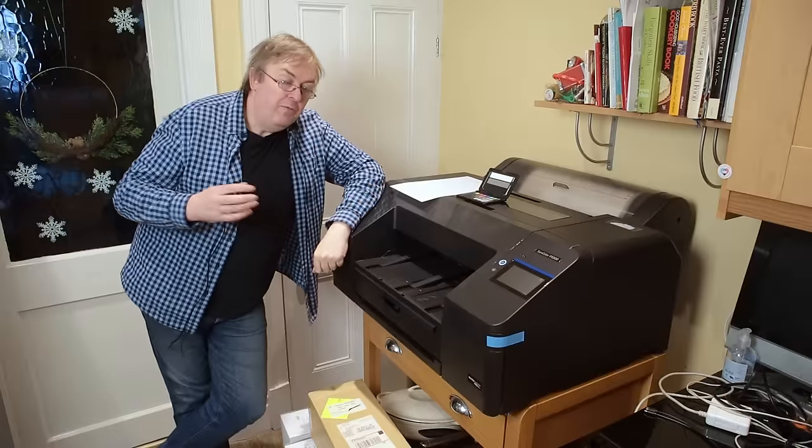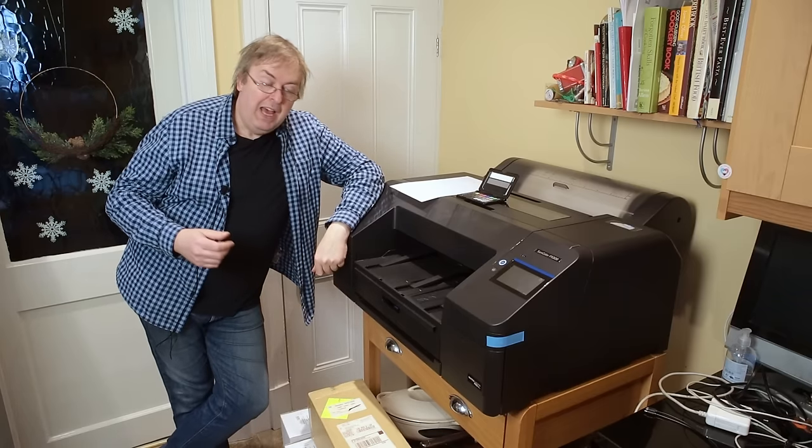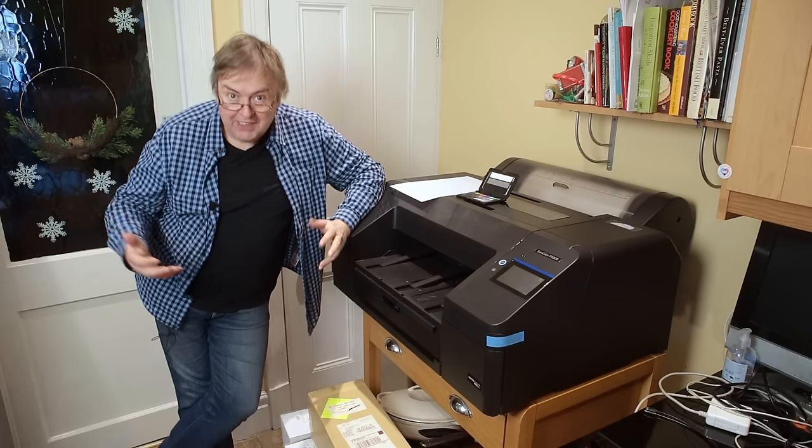Hi, my name's Keith Cooper from Norflat Images. I test a lot of printers, I use a lot of printers, both as my work and also because I enjoy testing printers.